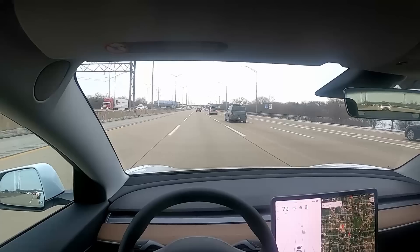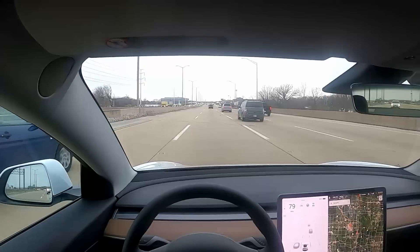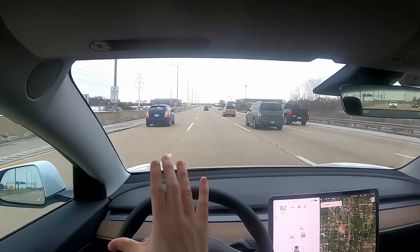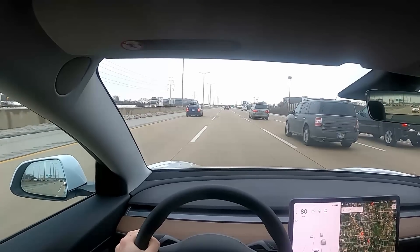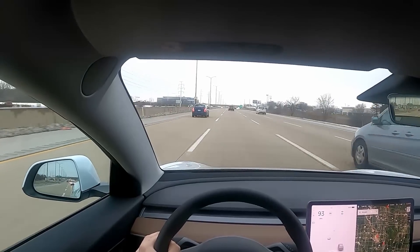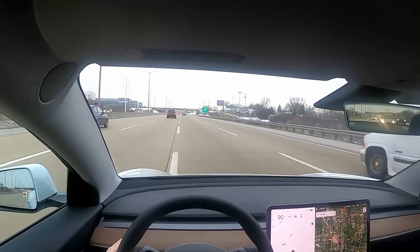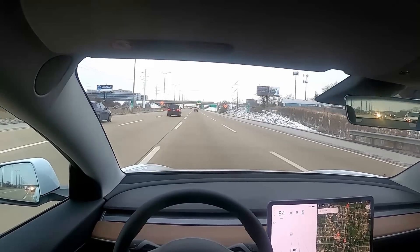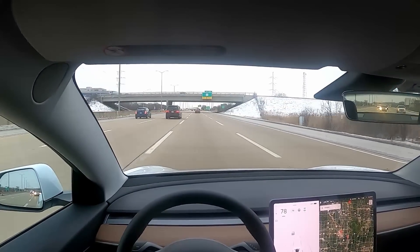There's a car passing us — I feel personally insulted that I would let a Hyundai Accent pass us like that. Let's see if we can catch up with it. 90? 95? I want to try and go over 100 right now, but I also don't want to lose my license because there are a lot of cops out here.